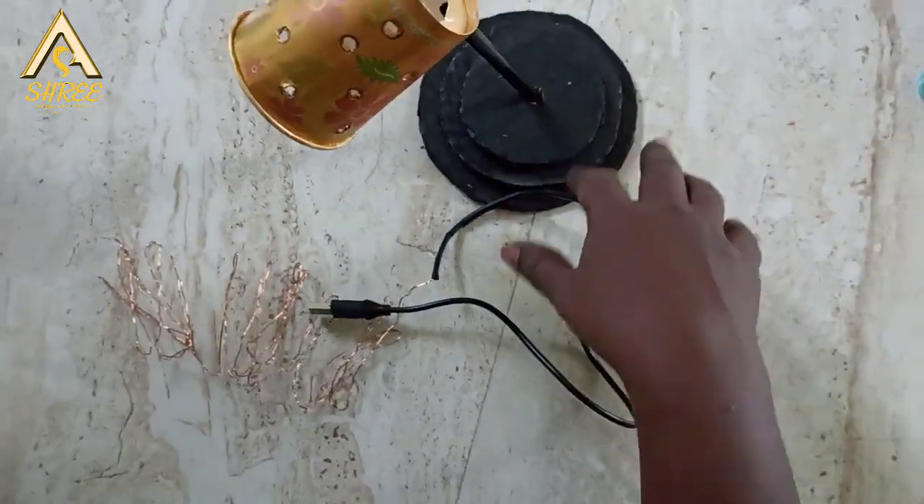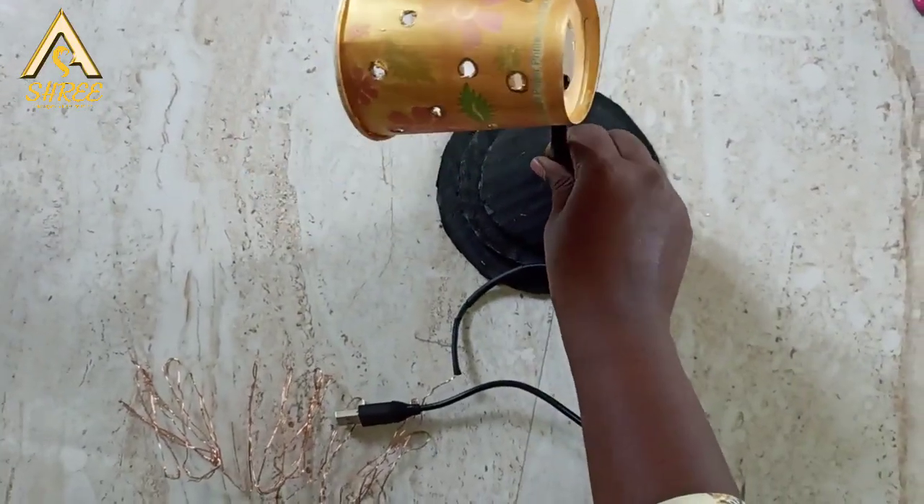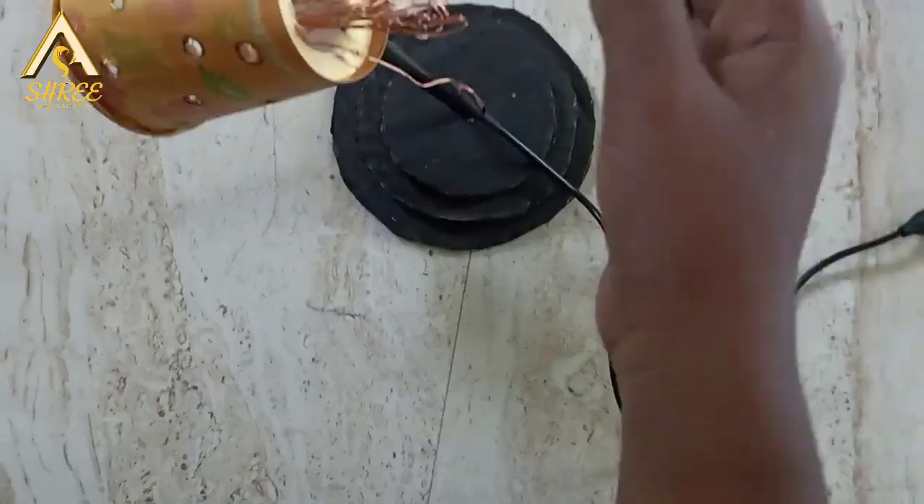We will use a decorative light. If you have a gift light, you can use it as a lamp.